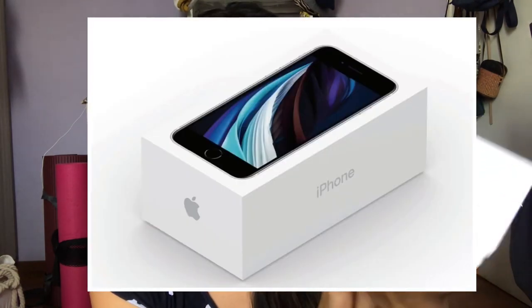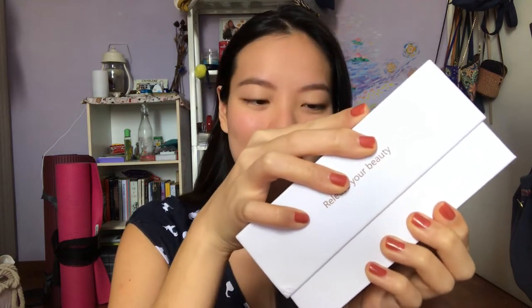I've opened the box before but just to quickly show you — it's very nice and sleek, looks very much like an iPhone case. It says 'release your inner beauty' and the funny thing is the box is actually quite hard to open, which is accurate because it is hard to release your inner beauty, especially when you have straight Asian lashes.